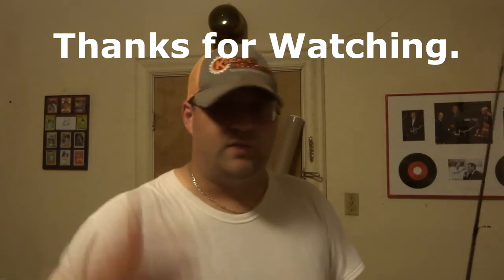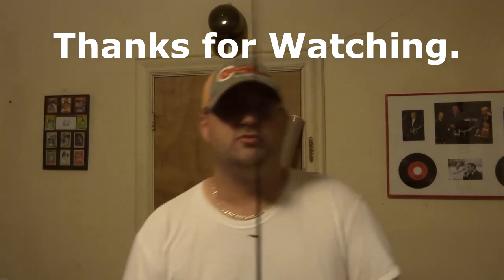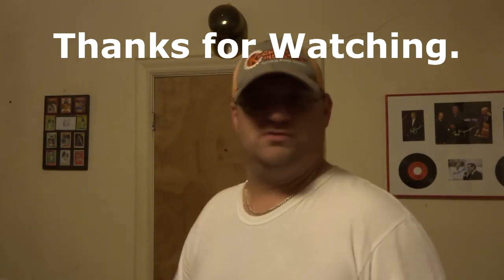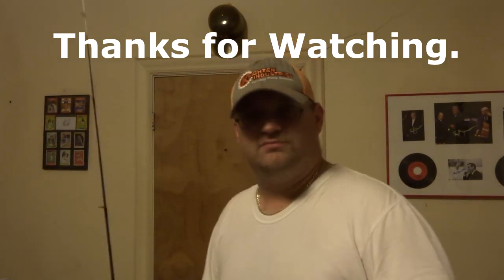The point of this whole channel is to do stuff cheap, and there's nothing cheaper than free. Thanks for watching, and I'll try to get back out on the water as soon as I can — it's probably going to be about two weeks. I've got a handful of older videos that have been coming out, so you probably won't even notice that I'm not out fishing for a while. See you around.